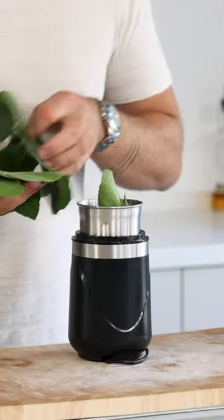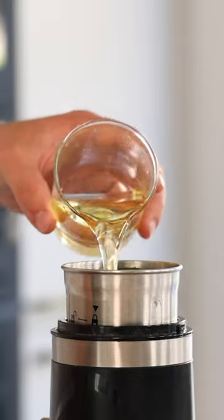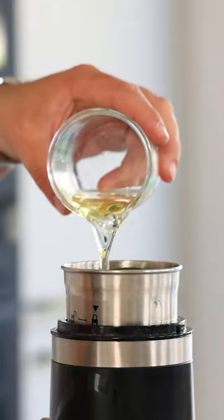Let's make a beautiful thick leaf oil. Transfer 30 grams of thick leaves into a blender and also add 150 grams of neutral oil. I use sunflower oil.